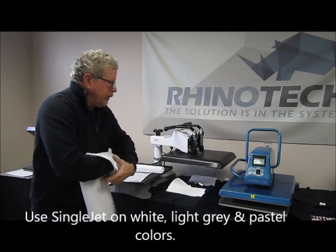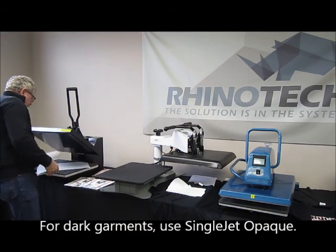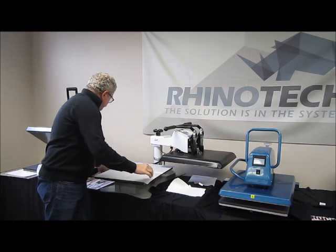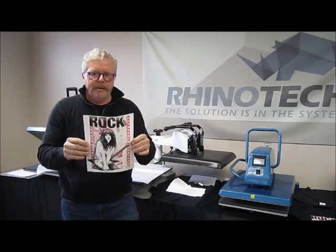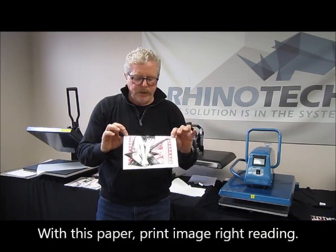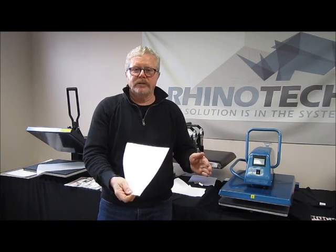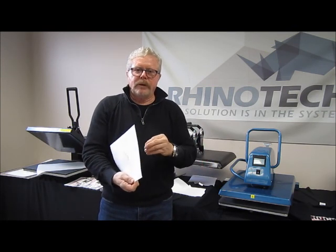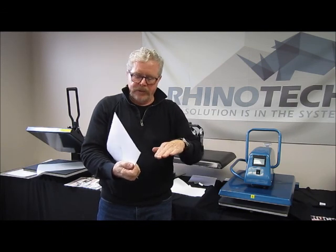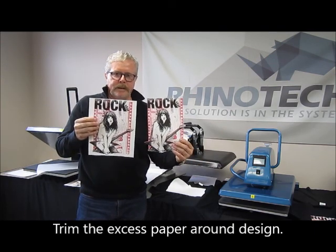The next one we're going to do is single jet opaque. This one's a little different — it has a white coating on the transfer paper. On the clear side you print your image right-reading. The reason for this is that we're going to be peeling this surface off and placing it in position on the shirt. The white background is just heavy enough to stop any bleed-through from a dark garment that would fade the image into the background. We trim it to get away all the extra white we don't want in the design.